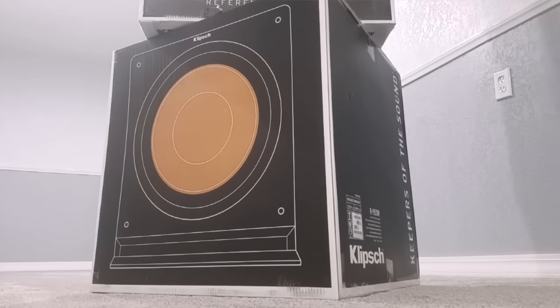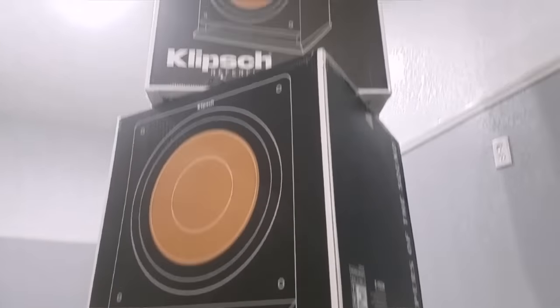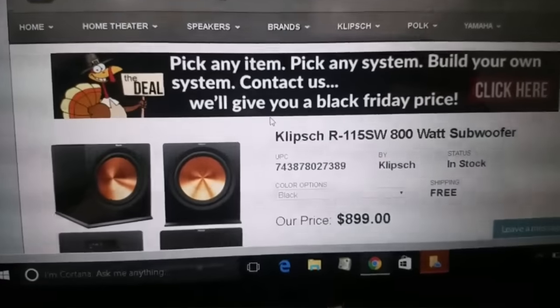These are the current flagship subwoofers offered by Klipsch and these things are huge — they weigh about almost 90 pounds each. I'll show you where I got these from before we unbox them. I got these from my friends at Acoustic Sound Design.